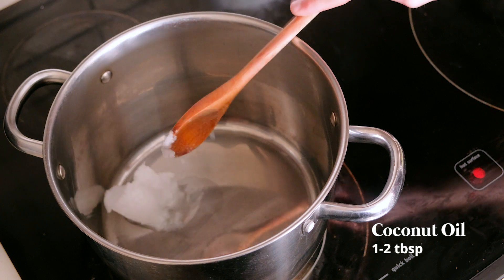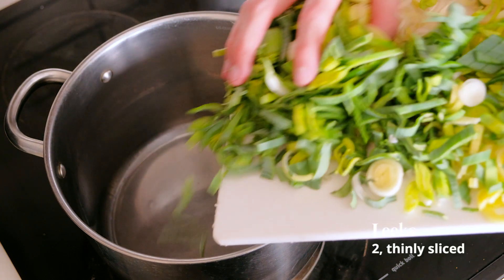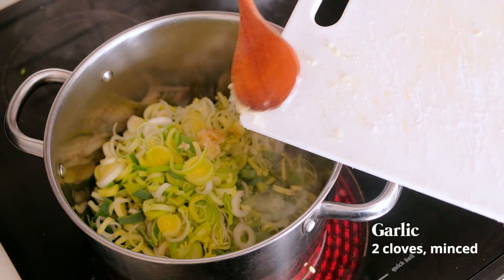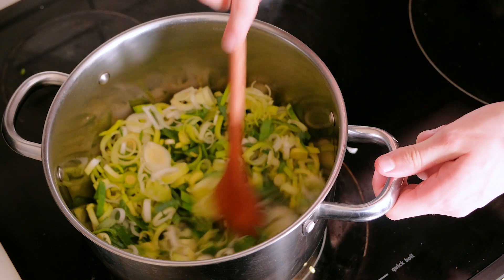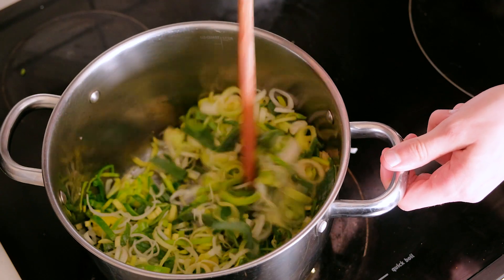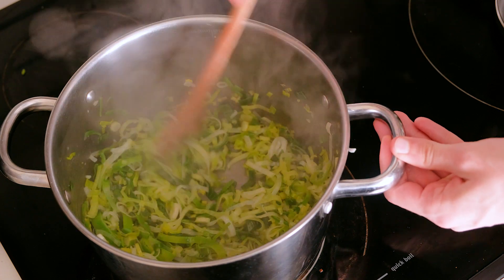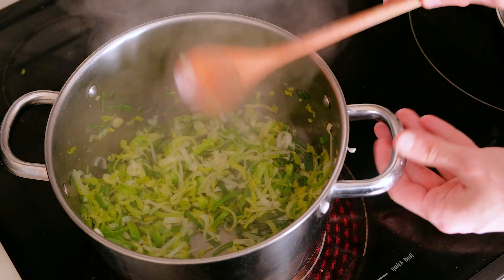I'm going to start off with one tablespoon of cold-pressed coconut oil and two leeks, washed and thinly sliced. To that I'm also adding a clove of minced garlic, then I'm going to cook it over a low temperature until they have sweated and are nice and tender and moist. With the garlic in there, you definitely don't want to get it to a high temperature because it's going to burn it and turn it bitter.